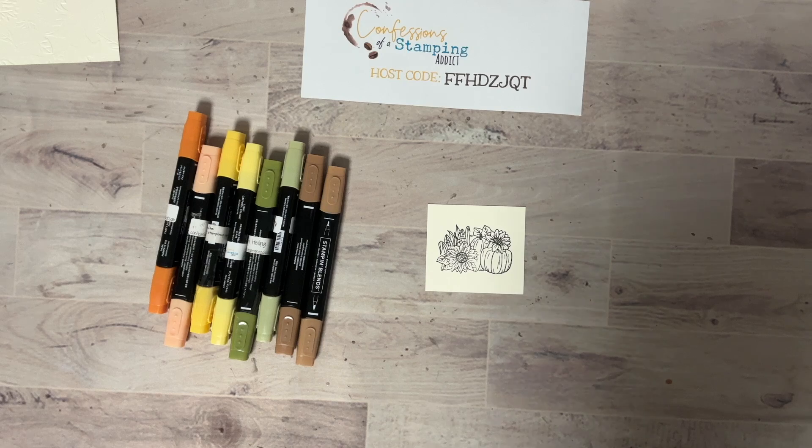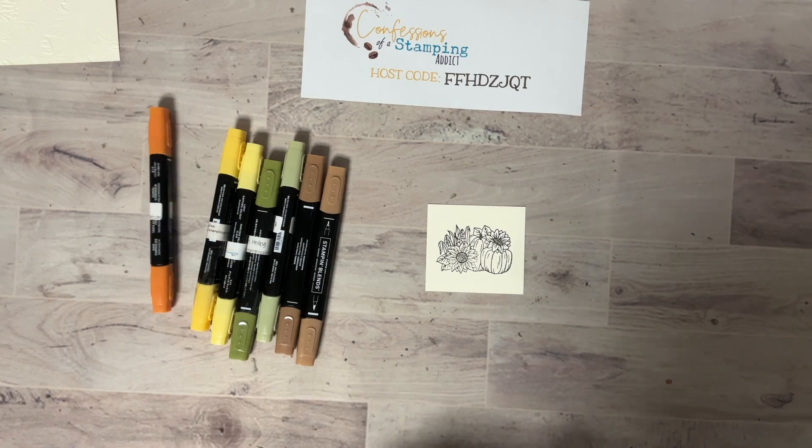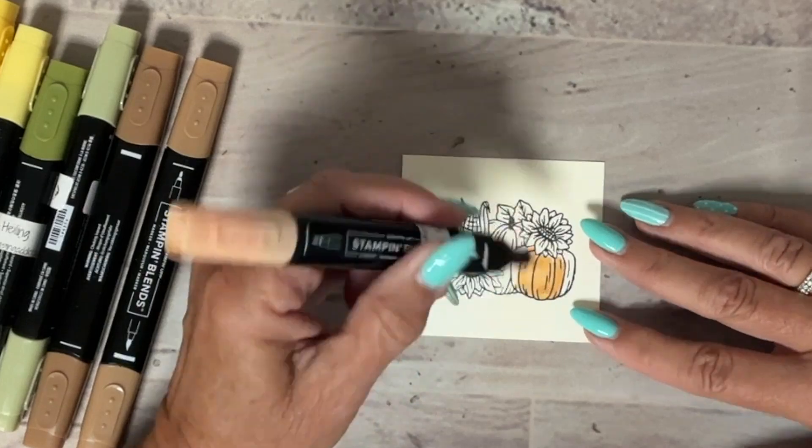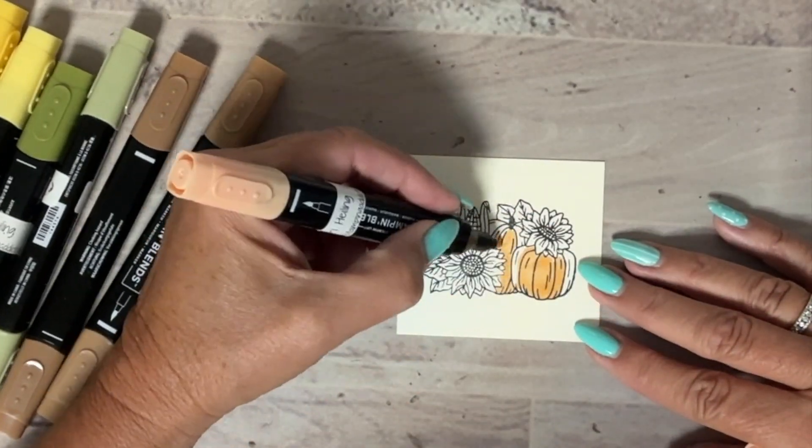I usually start in the middle with the lightest color and then go back and shade, but I'm going to speed this up so you don't have to sit here for half an hour watching me color.